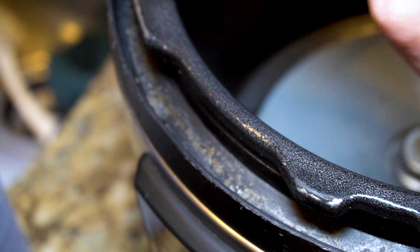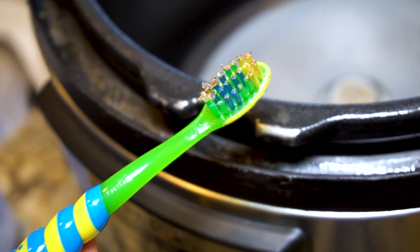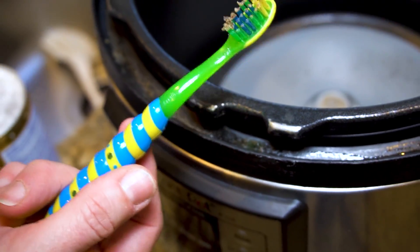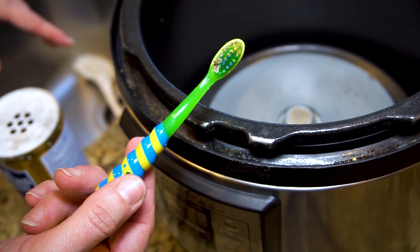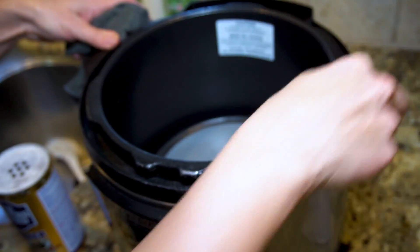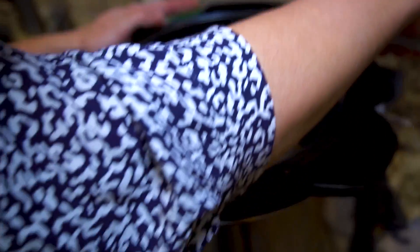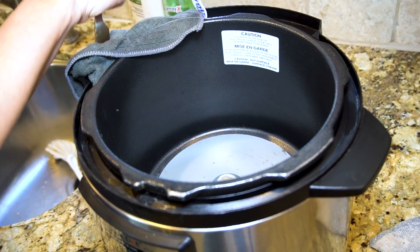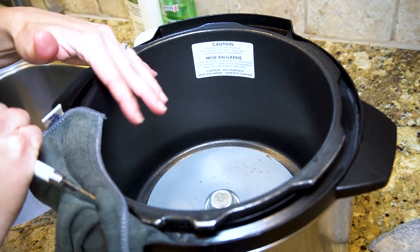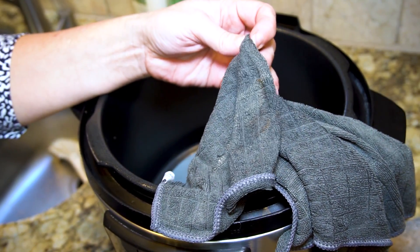And now for what I call the Instant Pot gutter. Food gets caught in here and you can't submerge it in water. So I like to use a toothbrush set aside just for cleaning, with a little bit of Barkeeper's Friend on it. Last, I just use a knife to go around the ring, make sure I get everything, and rinse off the Barkeeper's Friend — because I'm a clean freak and it's got to be perfect.